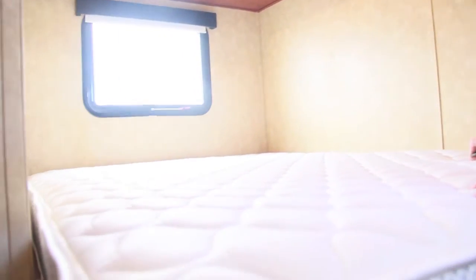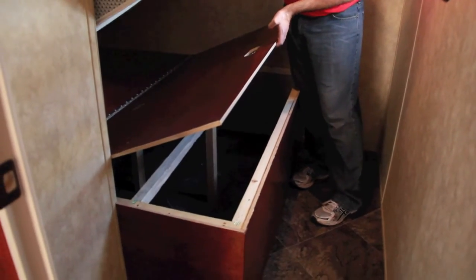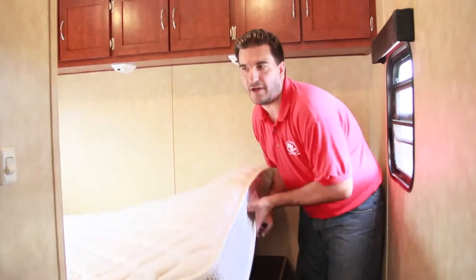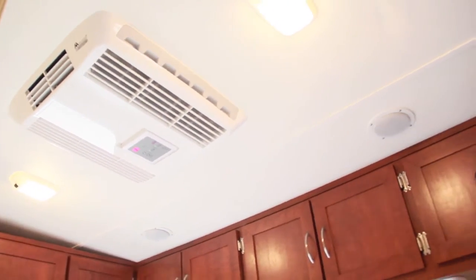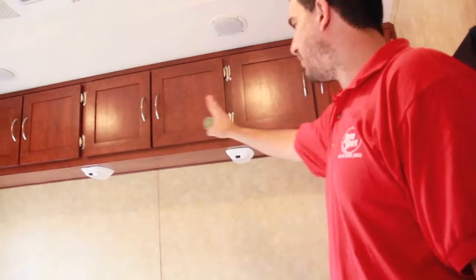Up in the bedroom, again a queen bed. Underneath the queen mattress you have storage — you can put pillows, blankets, whatever you need under there. The same remote-controlled air conditioner is up in the bedroom. You can run both AC units at once or separately — that's the beauty of the two-AC system.